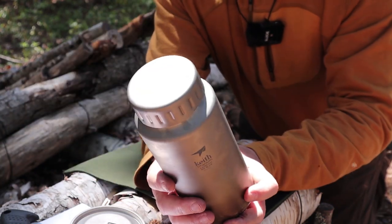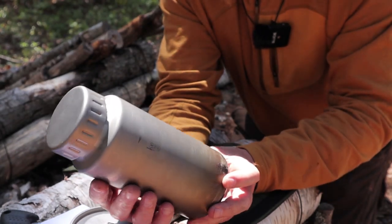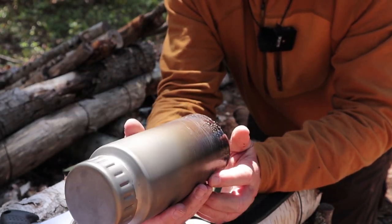Let's talk about the bottle. At 40.6 ounces, that's a good-size bottle — 1.2 liters, a good size water bottle.